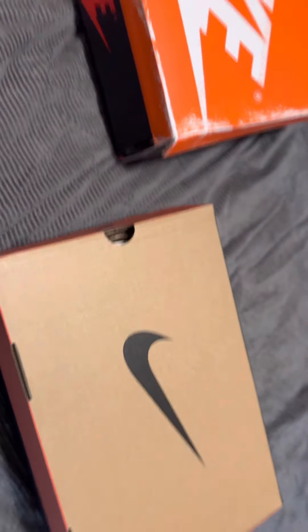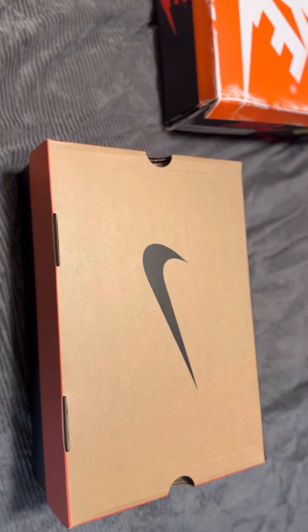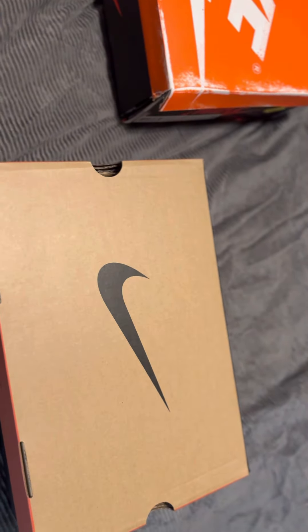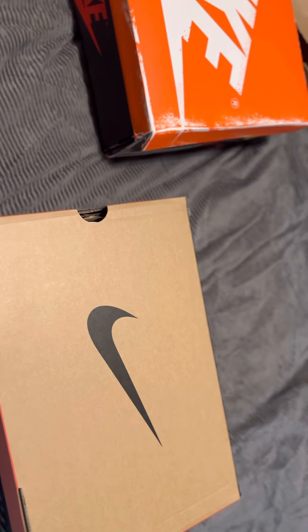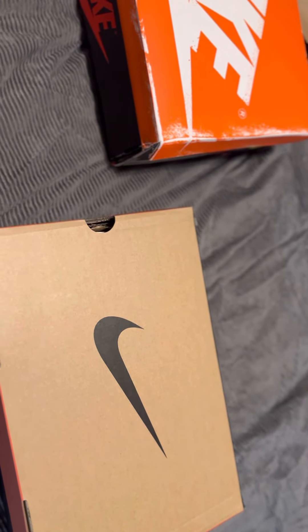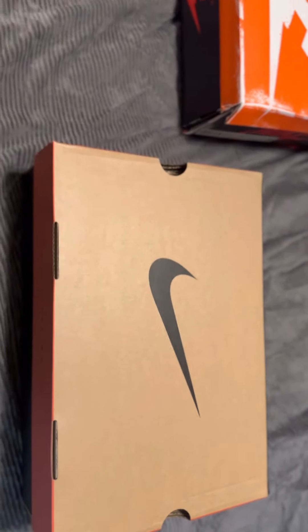All right, all my subscribers and all my new subscribers, thank you for subscribing. Here is a quick video. I've been picking up shoes and I have a lot of shoes to review. I'm going to give you my thoughts and how I feel about some of the latest releases that have come about.